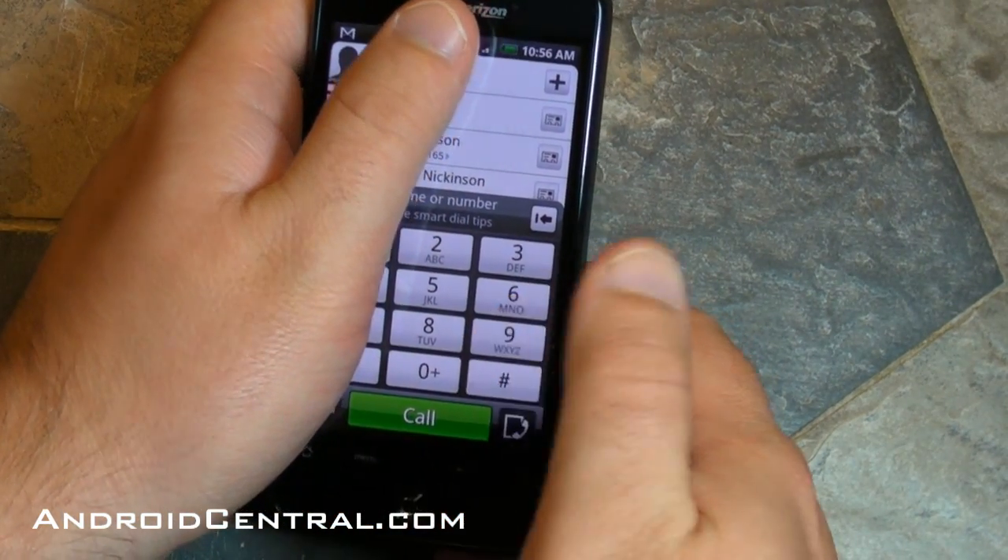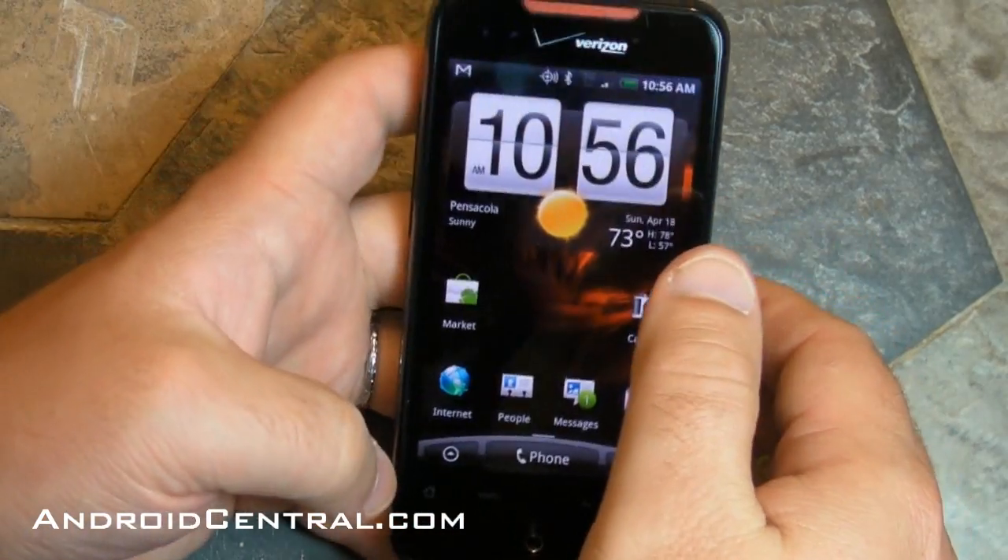Here's the phone dialer. I've got to cover up some phone numbers here. It's a pretty basic phone dialer.